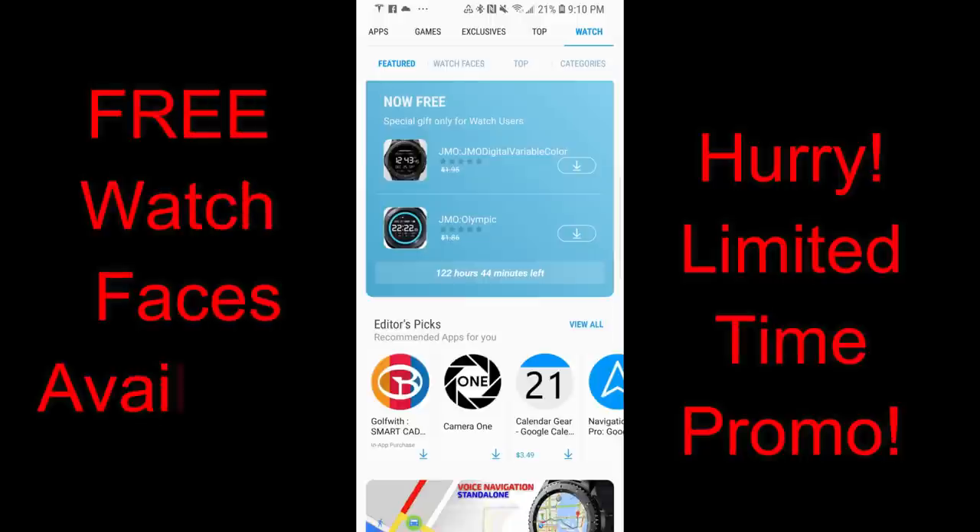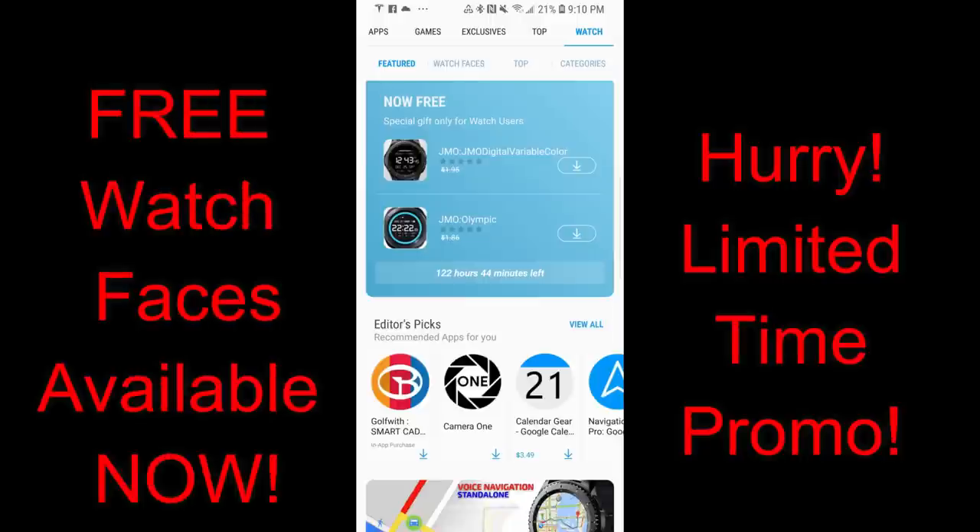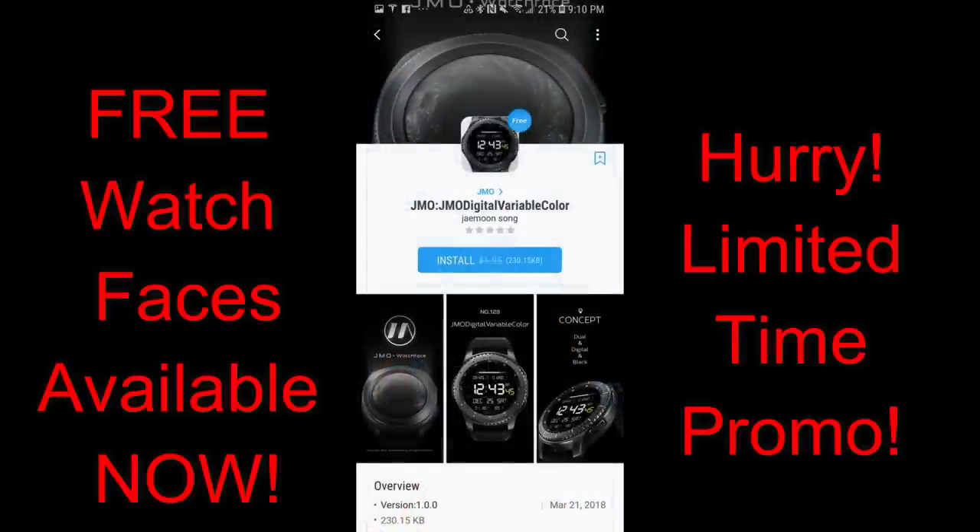Hey guys, welcome back to Jibber Jab Reviews! I hope you're all getting ready for your New Year's Eve parties tonight, and what better way to kick off the New Year than with freebies — I wanted to let you guys know about a couple of limited time watch faces that were just released in the Samsung Galaxy App Store.